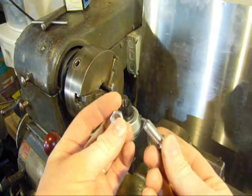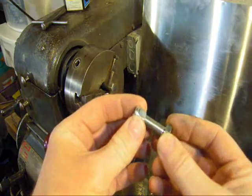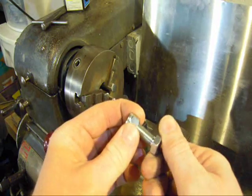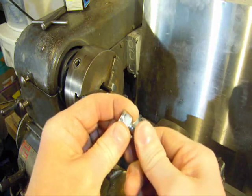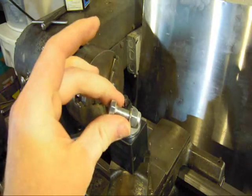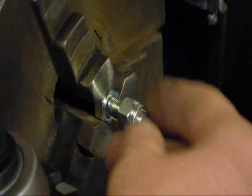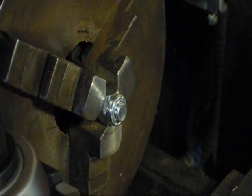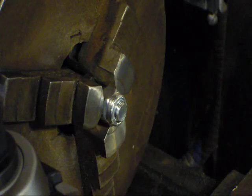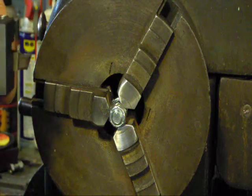First things first — what I got going on here is a nylon lock nut. You don't necessarily need a lock nut, but you need something to hold that guy in the end so we can keep it centered. We have our nut just a little bit past the edge of our bolt and our flats line up on our bolt, so cinch that guy down.